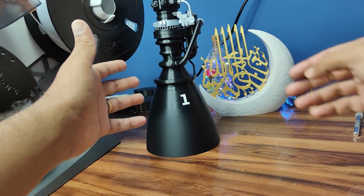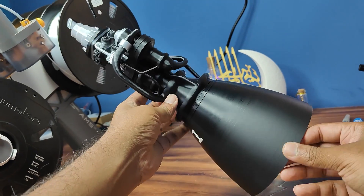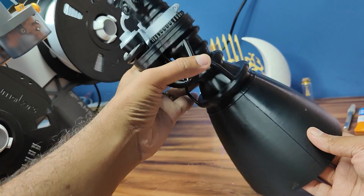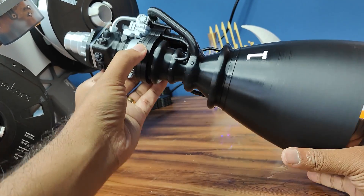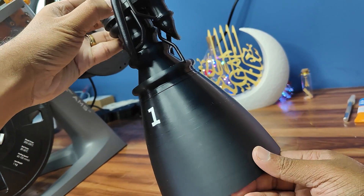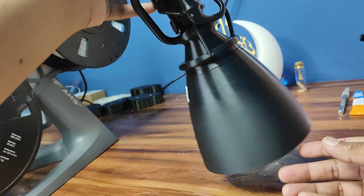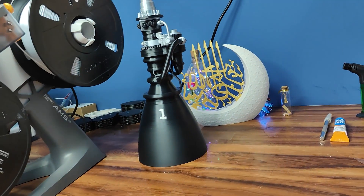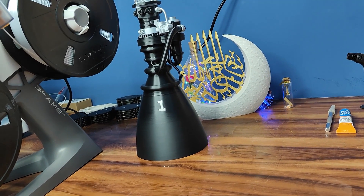In the last video I did the SpaceX Raptor engine and it came out very well — the details are so good. Now it's time to make the SpaceX Starship.